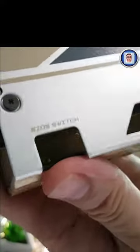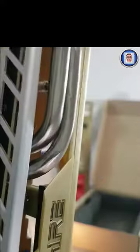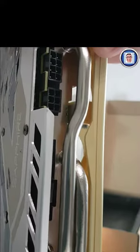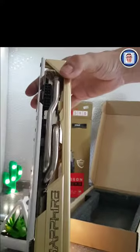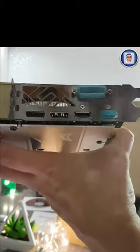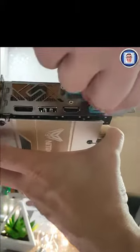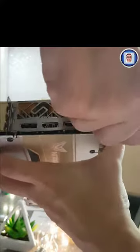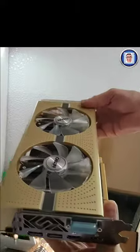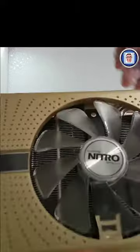There are two more heat pipes, four altogether. The backplate is aluminum, which will help with cooling. You have the BIOS switch — by default it's set to silence mode, and if you switch it you get the performance boost. For ports, we get two DisplayPort 1.4 and two HDMI 2.0.